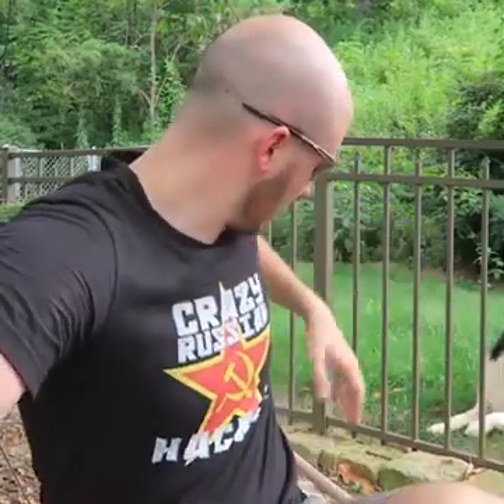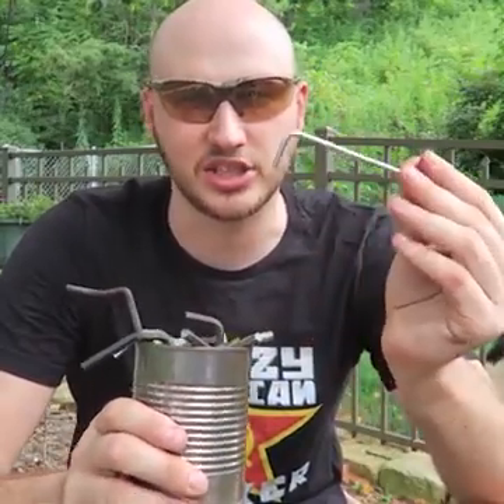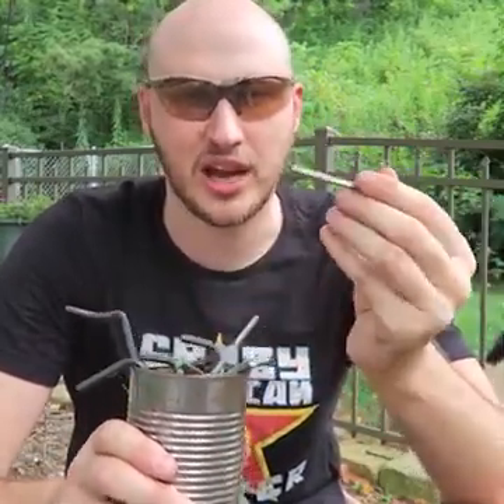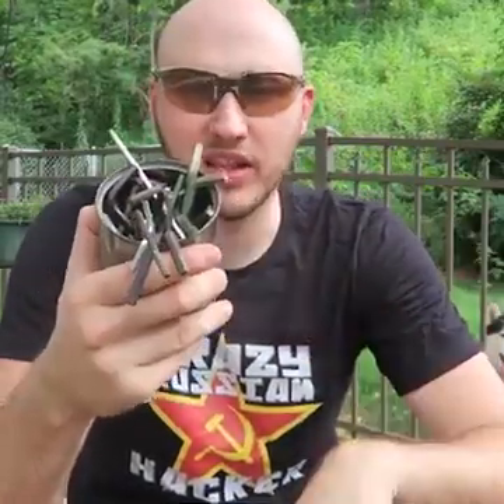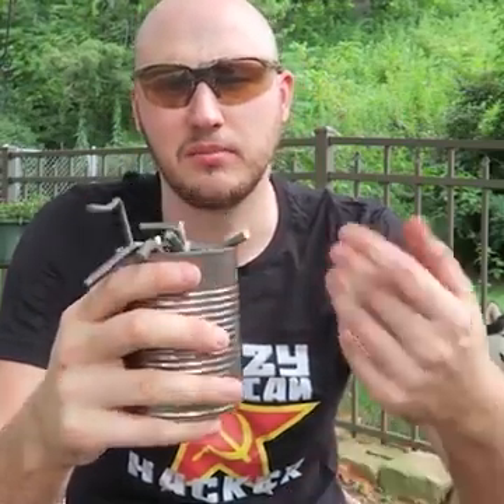Have you ever bought build-yourself furniture? I know a lot of you probably say yes. You know how every time you buy build-yourself furniture, it comes with these allen wrenches in those boxes of furniture — at least one or two for sure. And after we build a little bench or a little table, we just stick them in a jar because it keeps repeating the allen wrenches. So we have lots of allen wrenches and barely use them because most of them are the same size.